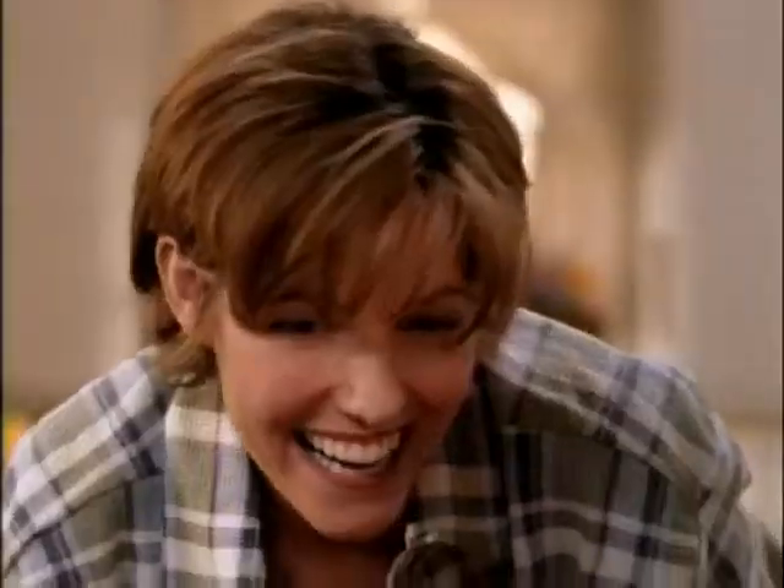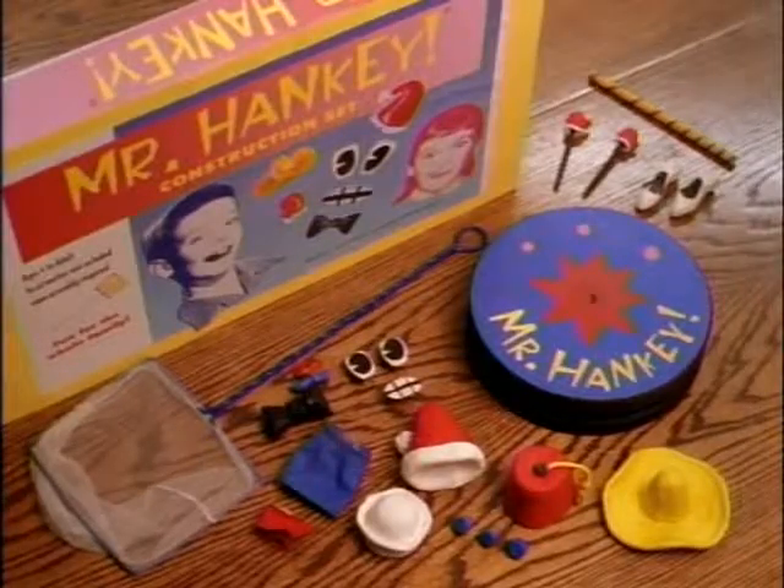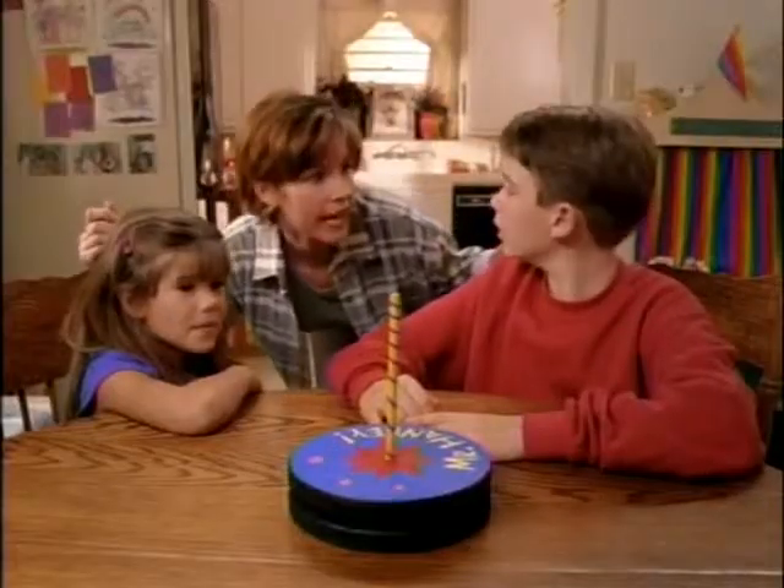Let's put the fish out on him! I wish Daddy was still alive. Mr. Hanky play set comes with everything seen here. Hey, where's Mr. Hanky?